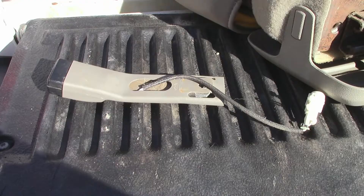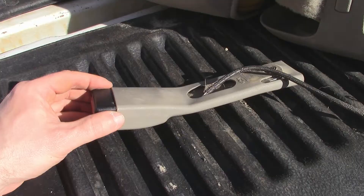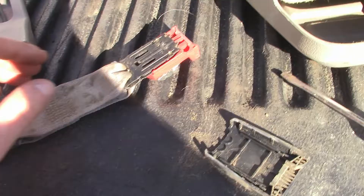I'm going to take this apart and see if I can fix it. This is actually just the sleeve that covers the buckle itself — and here's the buckle pulled out of its sheath. This should just open up with a little prying on the plastic housing.